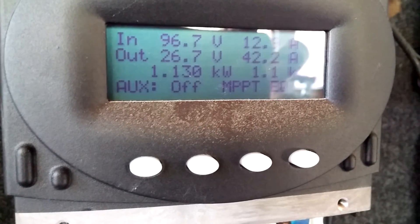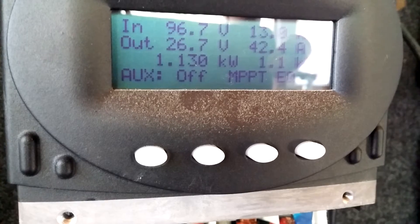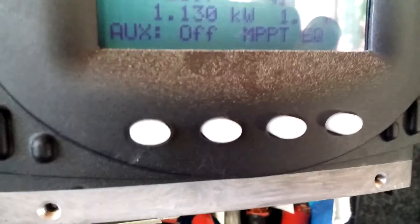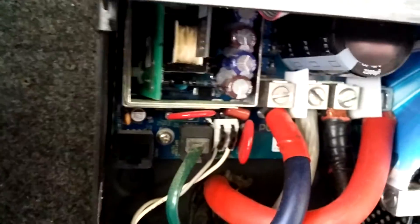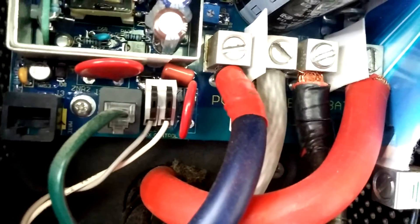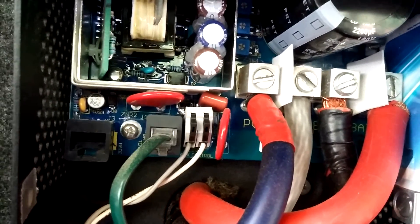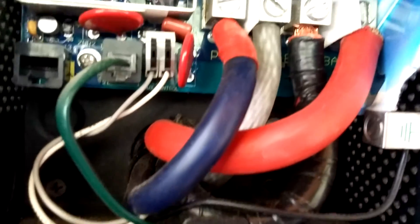We don't start to get full sunlight on this panel until about 12 o'clock — and it's about 12 o'clock now. That's my wire configuration: from the distribution block at the back we have four-gauge wires coming in to the Outback and zero-gauge wire going out to the battery bank.